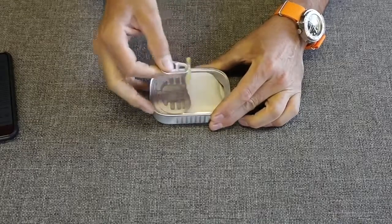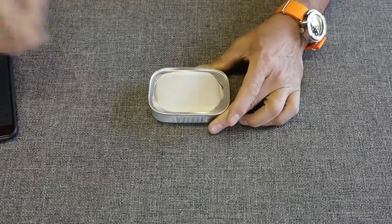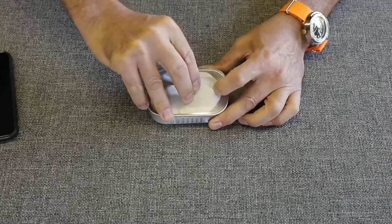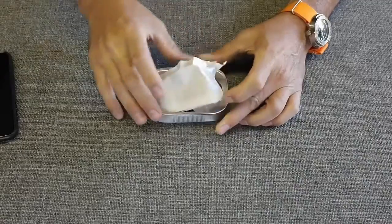It's sealed, which is nice — it's going to be waterproof. So maybe it is a viable option. Let's start at the top and find out what's inside. It is packed tight — I'll give them that.